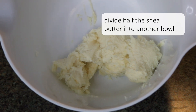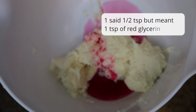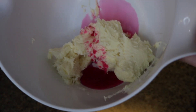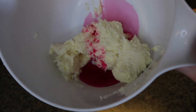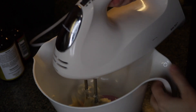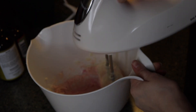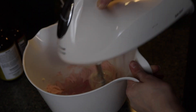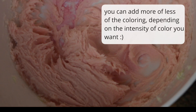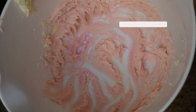I've divided half of the shea butter into a separate container. I put about half a teaspoon of the red vegetable glycerin into this bowl with the whipped shea butter and mixed it. After mixing thoroughly, you get a light pink color like this.